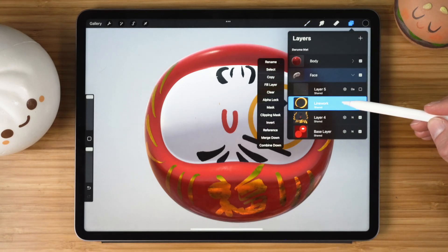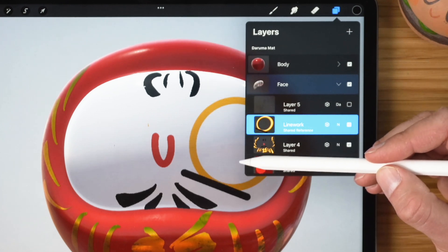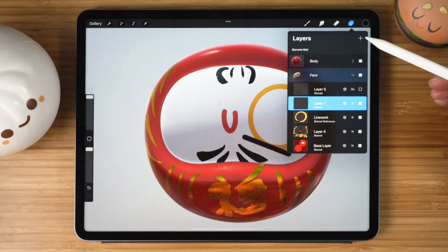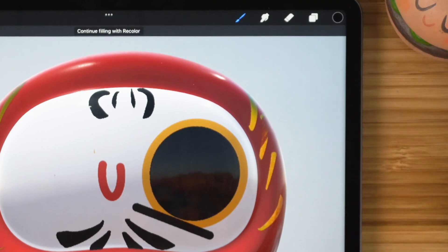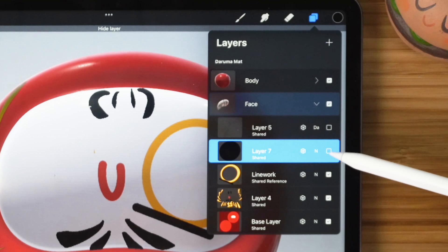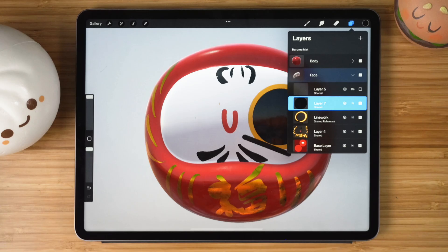Speaking of lines, if you want to add fills but want to keep your line work intact, use reference layers. First click on the layer you want to use as reference, then create a new layer. Next, fill that new layer using the line work reference layer by clicking on the color chip and dragging it onto the layer. It fills the shape using the line work but keeps the line work layer intact.